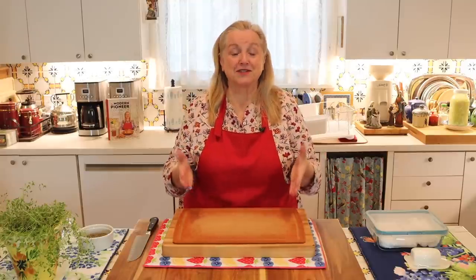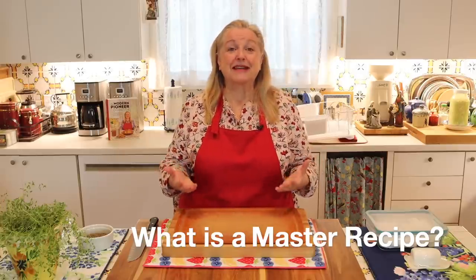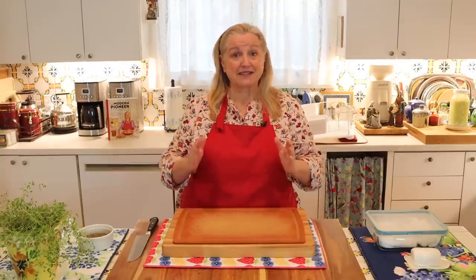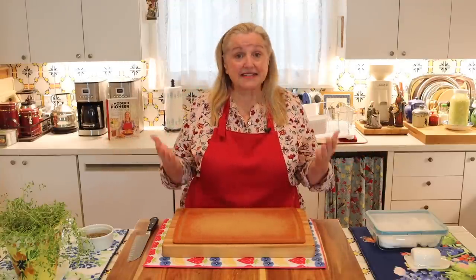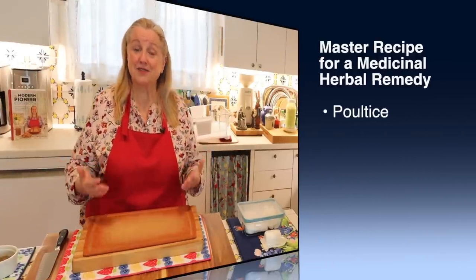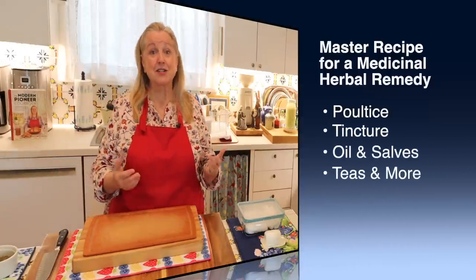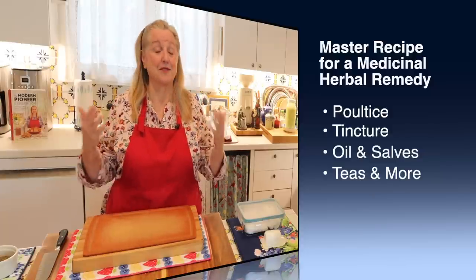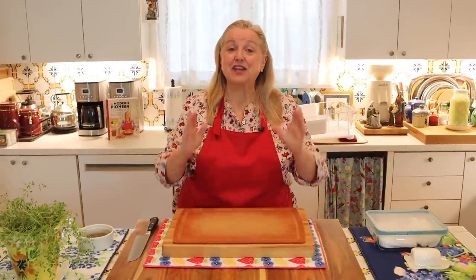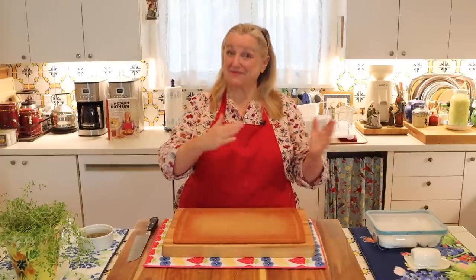The next thing I want to explain is what I mean by the term master recipe. A master recipe is basically a template — something that you can follow with general steps to help you make something. In the case of making a master recipe for a medicinal herbal remedy, I walk you through the basic steps of creating a poultice, tincture, oil, salve, or tea. Then you can customize that template to meet your needs with the herbs that work for you.